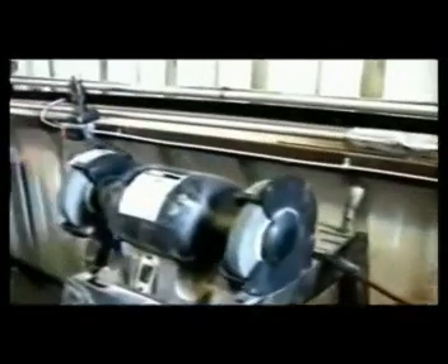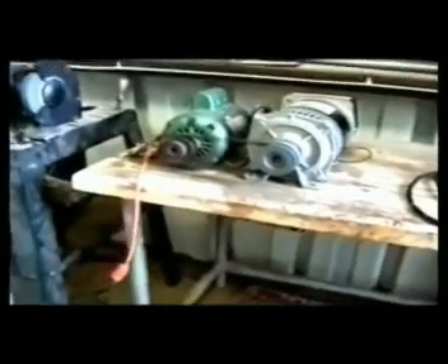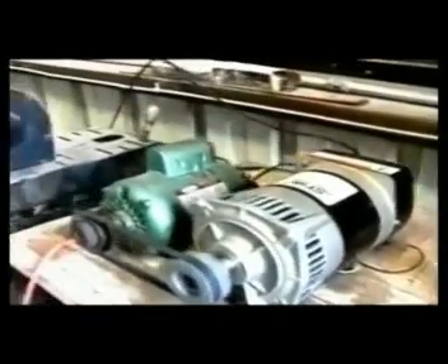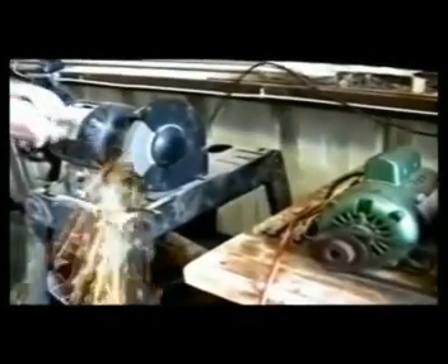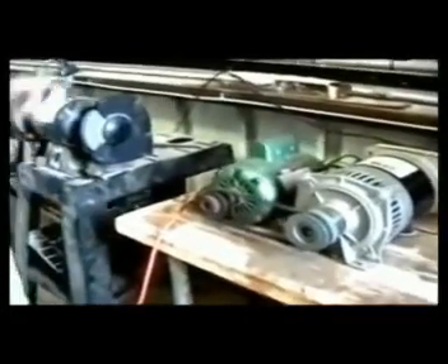I'm going to switch over the unit to the generator source itself and unplug from AC, simply laying that over here. Now I'm going to take the 14 amp bench grinder and plug it into the generating system, then start the grinder — and to show you that the grinder is working.